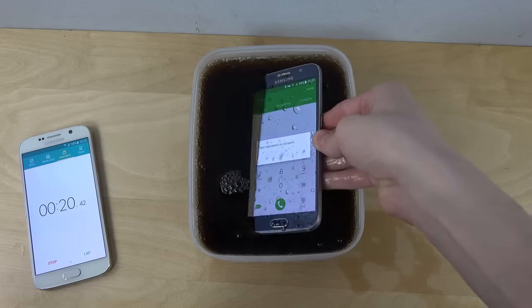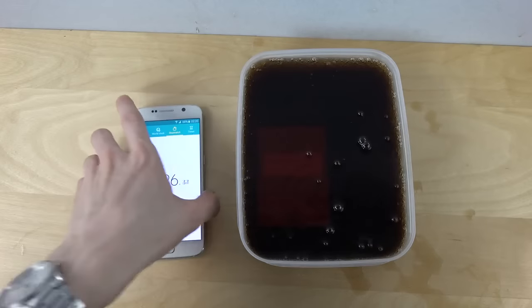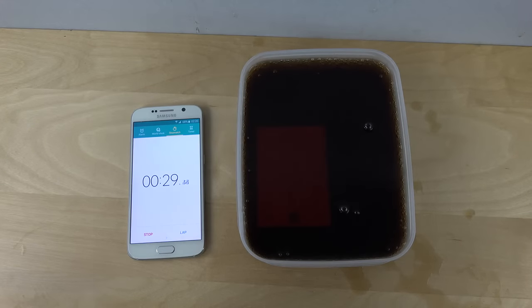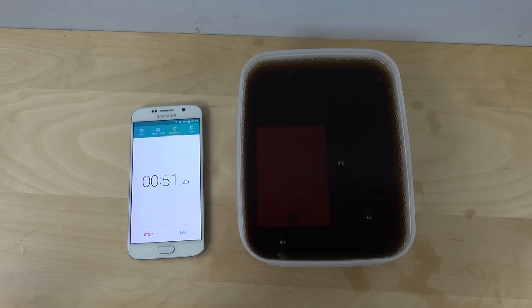It's not registering — it tries to do something funny, I'm not sure what. But yeah, as I said, two minutes — let's try that out. I don't think the battery likes this. Let's see if we can move it around a little bit.